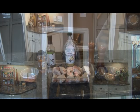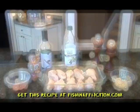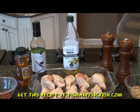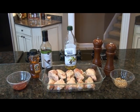And now for the ingredients. You will need one package of chicken wings, two tablespoons of olive oil, one half cup of soy sauce, two tablespoons of ketchup, one cup of honey, one tablespoon of minced garlic, and salt and pepper to taste.